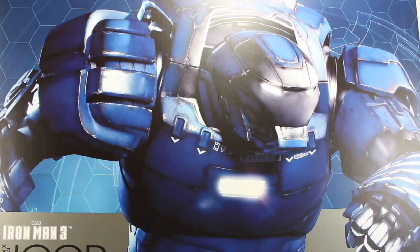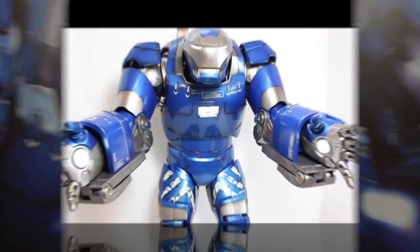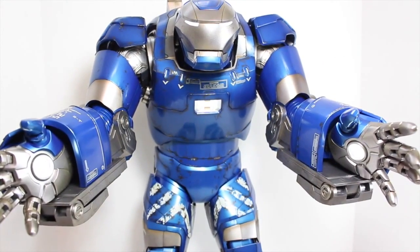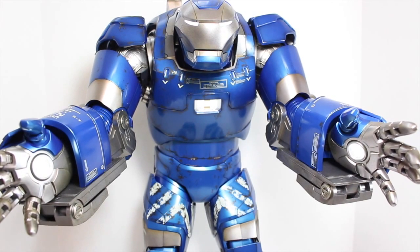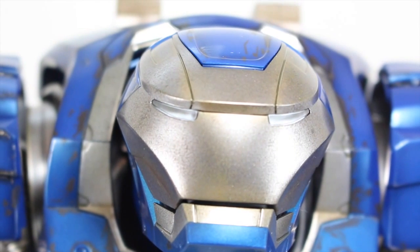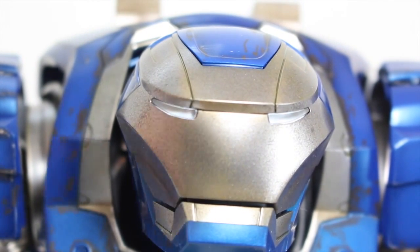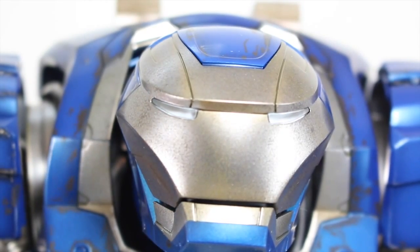The inside of the box is held together with styrofoam. So let's take out this massive figure. Here we got the Iron Man 3 Hot Toys Mark 38 Igor, 1/6 Scale Collectible Figure. This guy is huge. Holy crap. Let's take a closer look at him. Hot Toys has made one big badass figure. I absolutely love this thing. The paint apps on here are just gorgeous.